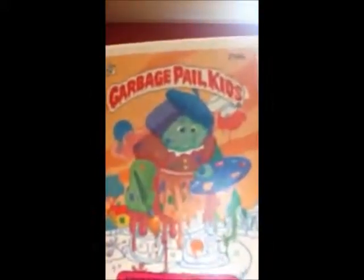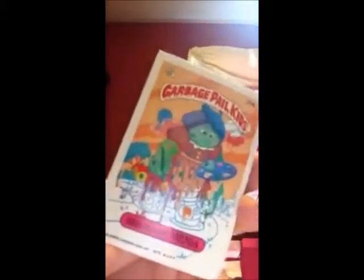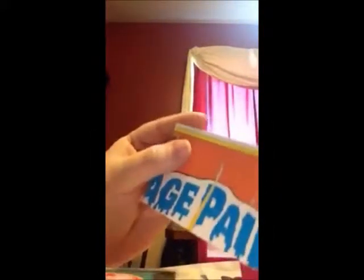Our first one is Brushed Off Brenda. And that is a sticker. It looks like she's paint by numbers — she's painting herself in the area around her. I have not looked any of these up to see what they're worth. And on the back of the cards, they'd have this where you could make your own.